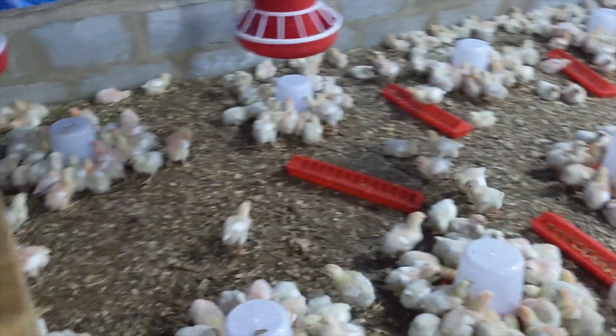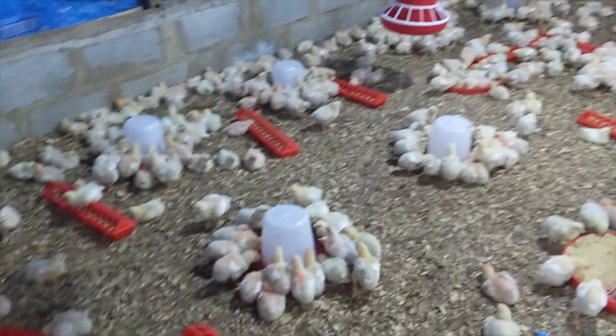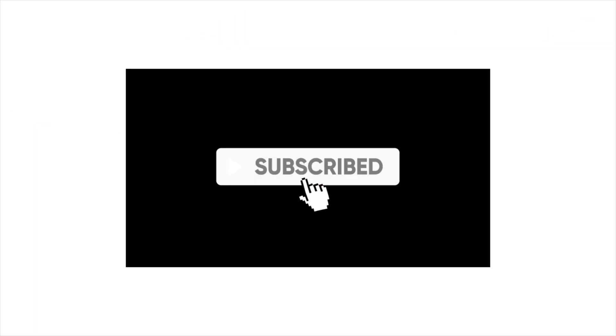I've actually come a long way in chick brooding. I've brooded chicks in their tens, hundreds, and even thousands — up to ten thousand, eleven thousand birds at the same time, both layers and broilers. The challenge is the same for all these birds. But in this video I'm going to show you something remarkable: how you can brood your chicks with no heat at all.